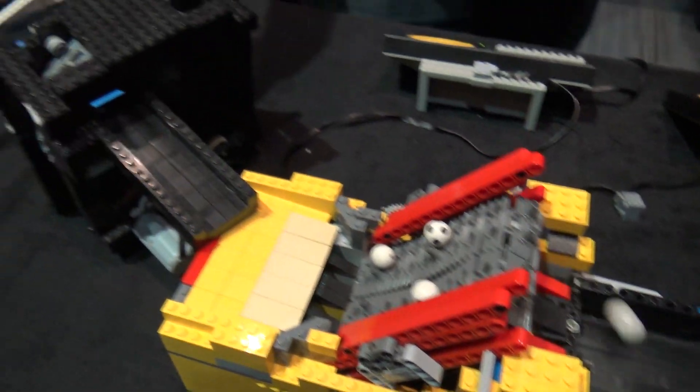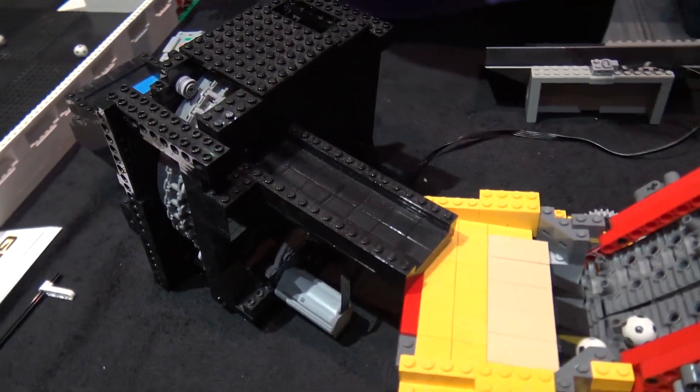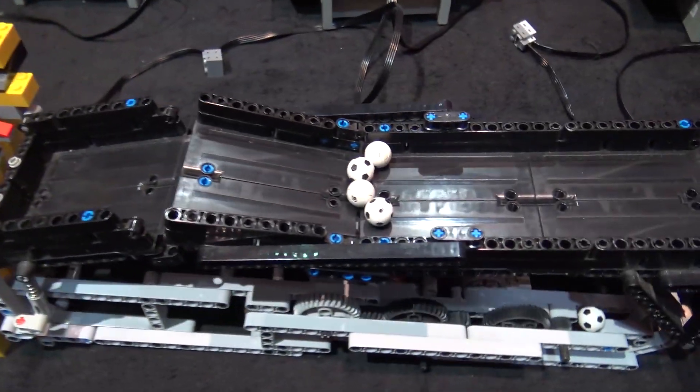Right out of the ball dozer we go into my black module that holds a lot but lets them out one at a time, and we go into a slow conveyor. From there we go into my tipping module.